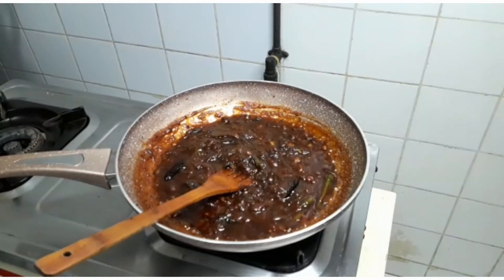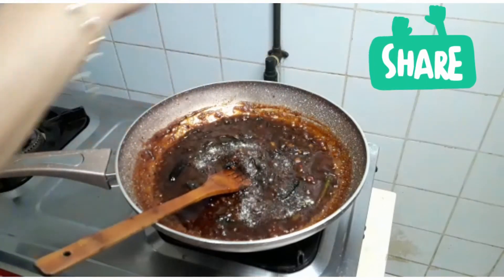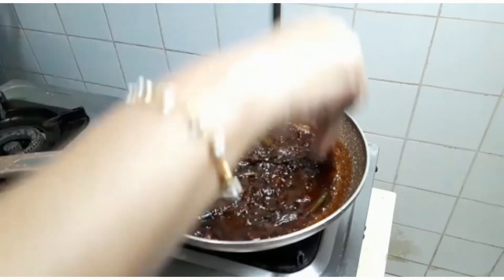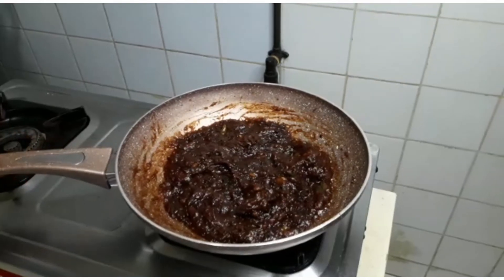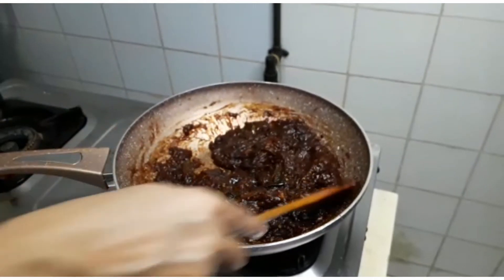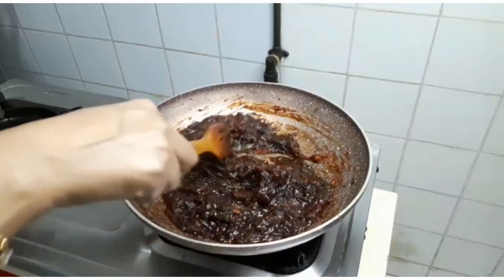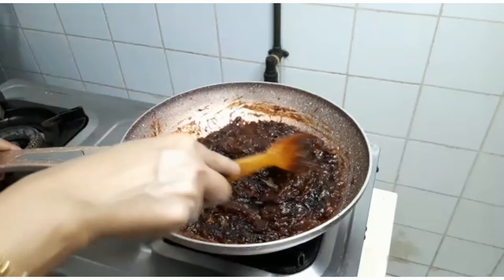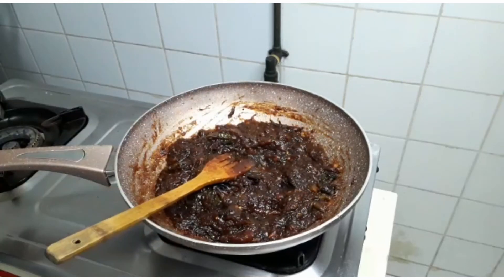I am going to add a half spoon of rice. I will mix the rice and it will be ready. We have to leave the rice and mix it.